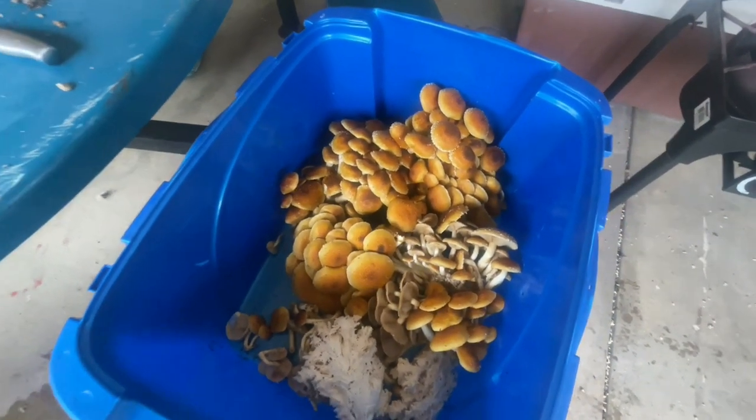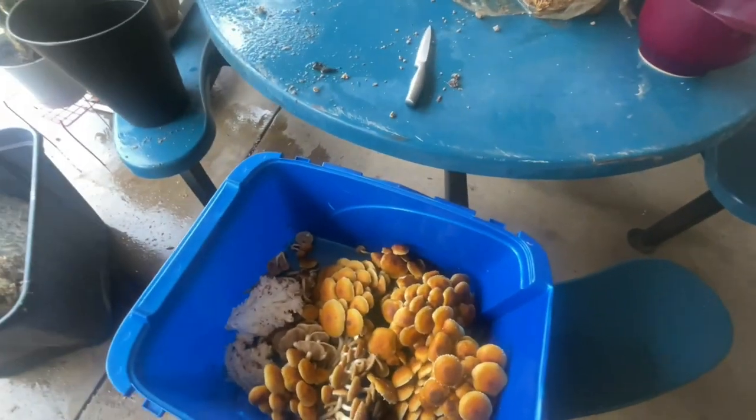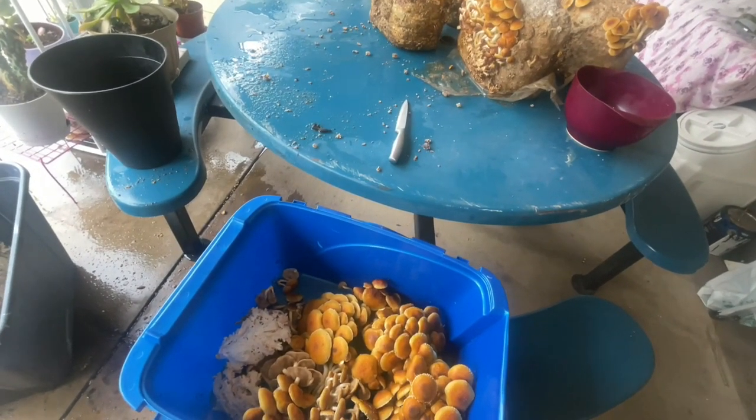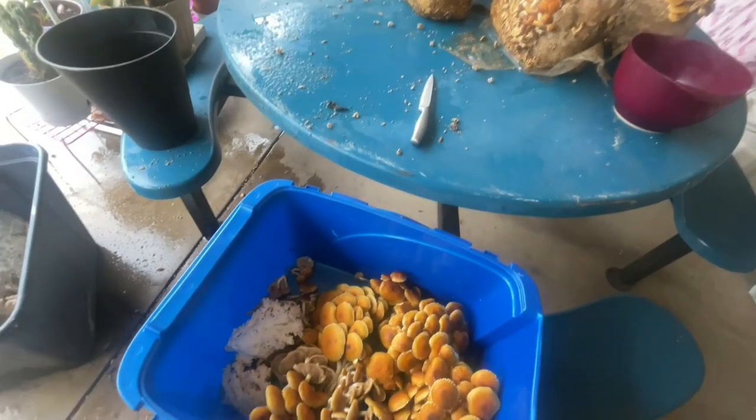This doesn't include the stuff I already have in the fridge — I have about a gallon's worth because I chopped them up. Most of them were oysters. I have one bag that's lion's mane, which I kind of want to make chicken nuggets out of. That's over on the website.